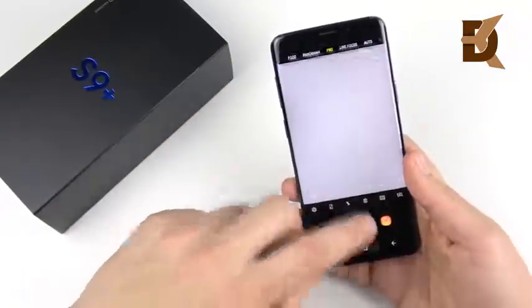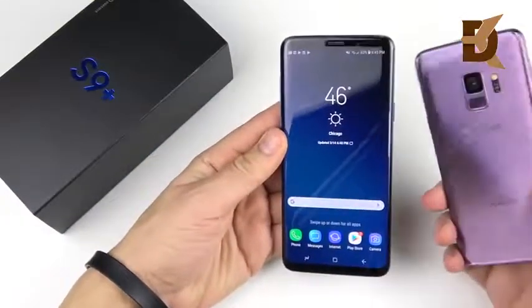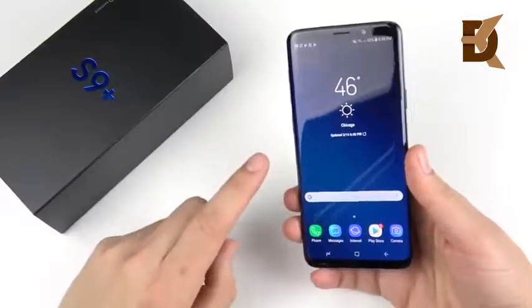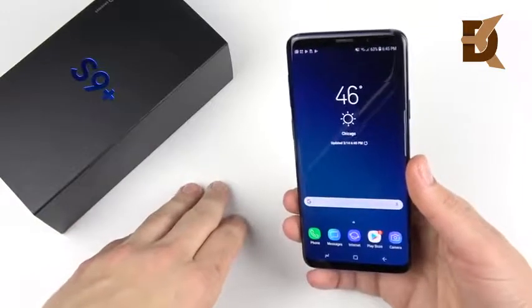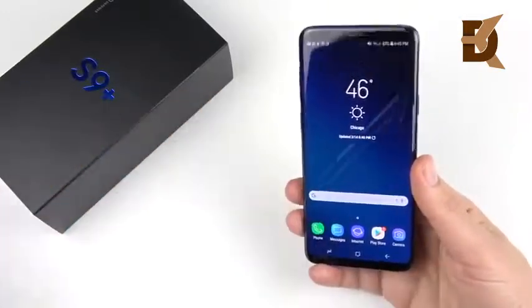Hitting the aperture option you can switch between f/1.5 and f/2.4. I've already been taking some samples with the Lilac version and the cameras on these devices are stunning. However, it's going to be a close tie with the Pixel 2, so I'll have to compare it against the Pixel 2 to see if it reigns supreme as the best camera — and also versus the iPhone X.